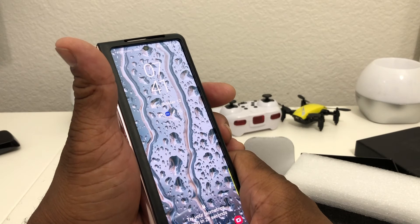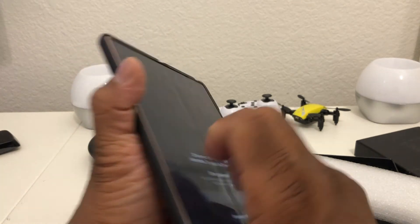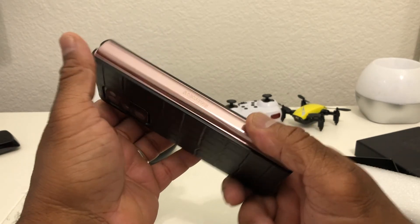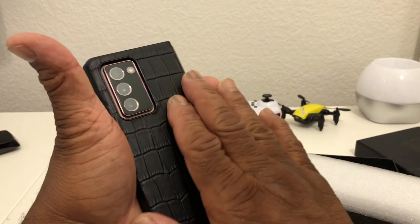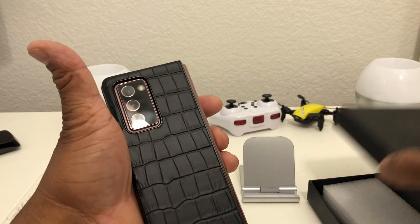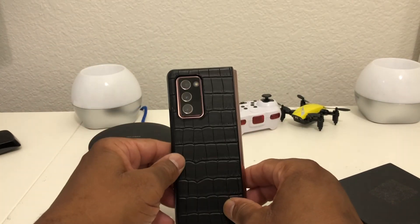That's about it for today's video — a quick unboxing and review of the crocodile leather protective flip cover case for the Galaxy Z Fold 2. Hopefully we shared something useful and beneficial. If so, be sure to hit that subscribe button, hit the like button, and don't forget to hit the bell icon so you can be notified of new content as soon as we release it. This is Melvin with TechRange 24-7, bringing you technology that's on the move — thanks!